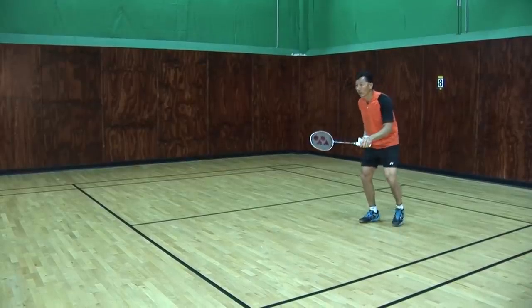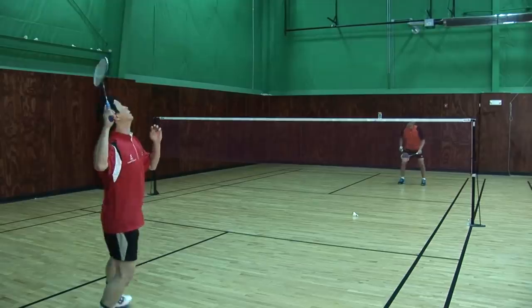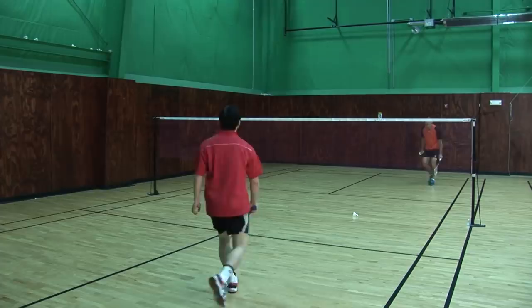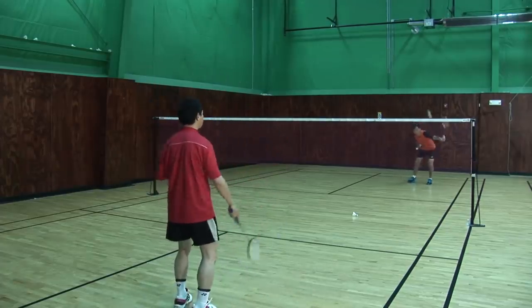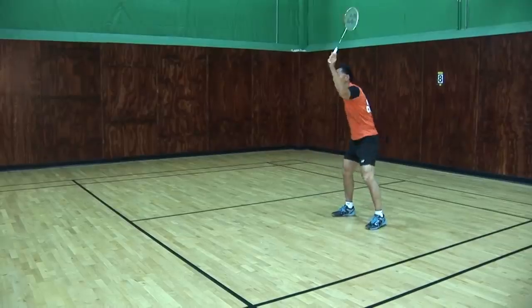Move forward, look for the racket, stay with the backhand, go forward, backhand, up.